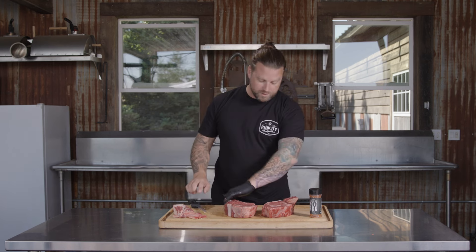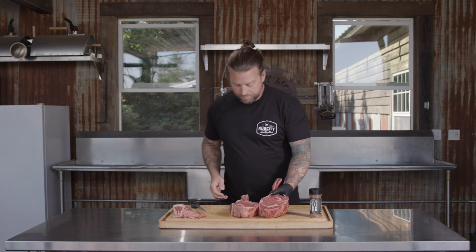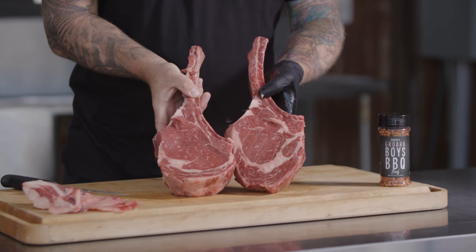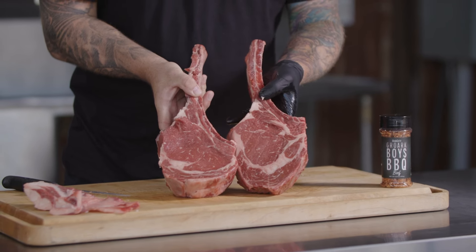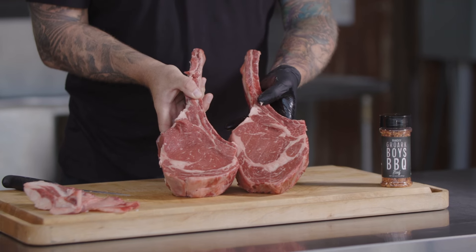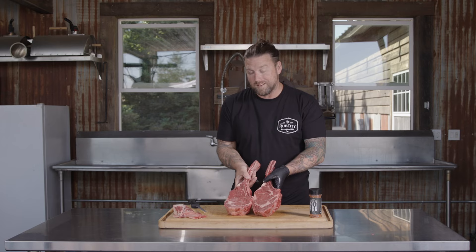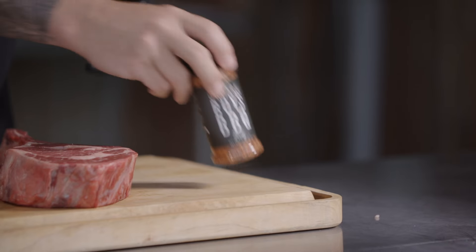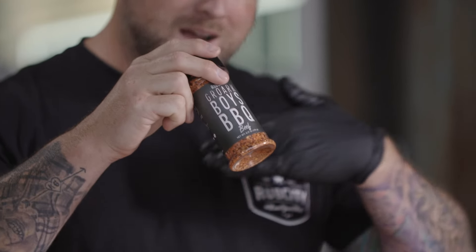We have two very perfect tomahawk steaks — nice, beautiful, long bones. We're now ready to season. We're going to get this S&S kettle set up, come back, season, and get these right on the grill. Today we're using our Rub City Grourke Boys for Beef — a perfect rub to complement any steak. Salt, garlic, fresh ground black pepper: those are the three most important ingredients you're going to need for a steak.